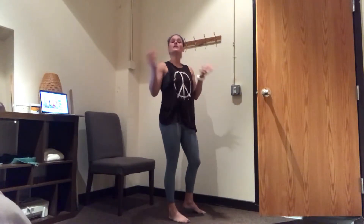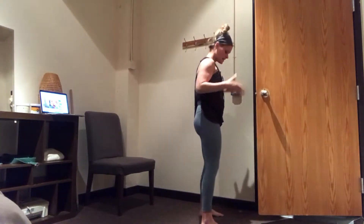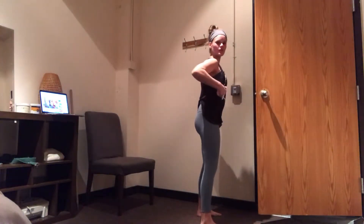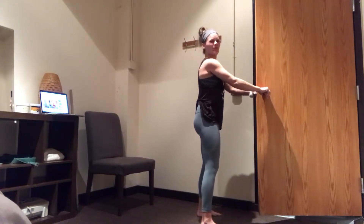Talk about returning to the squat postpartum. I want you to grab onto a doorway and set your feet hips-width apart. Make sure that your ribcage is stacked over your hips, and I want you to hold onto the door so you're pulling on the door.